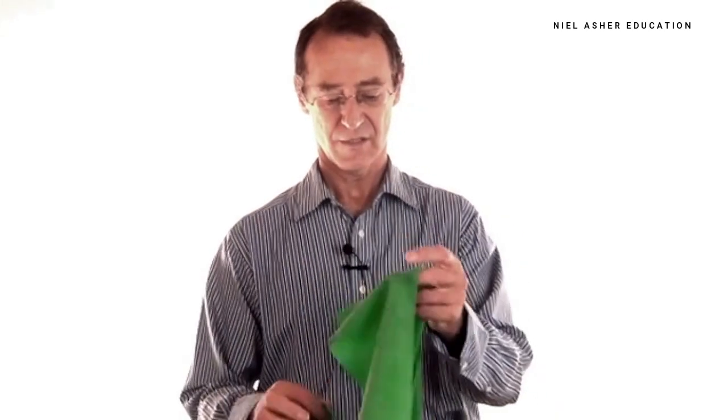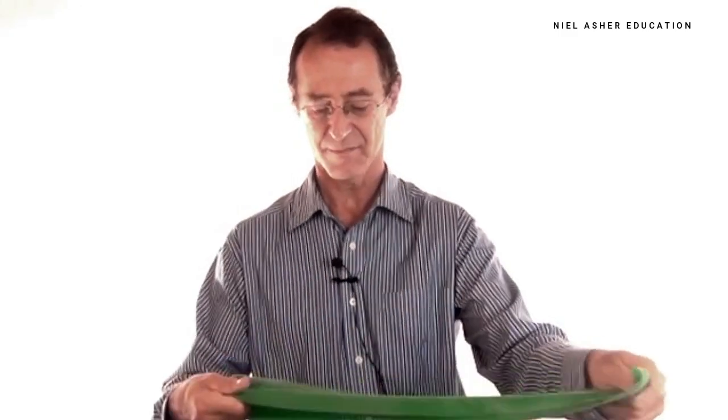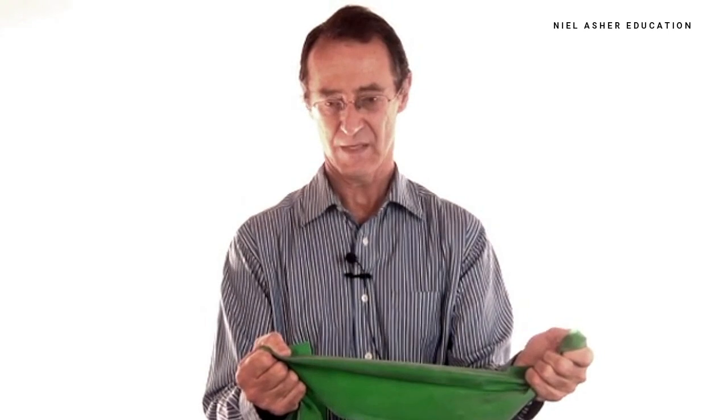The first exercise strengthens the supraspinatus muscle, and you can do it one of two ways. The first is using a theraband. These are available in different strengths and different colours, giving you different elastic strengths. They're bits of elastic rolled off a tape, and you work against the elastic force of the theraband.